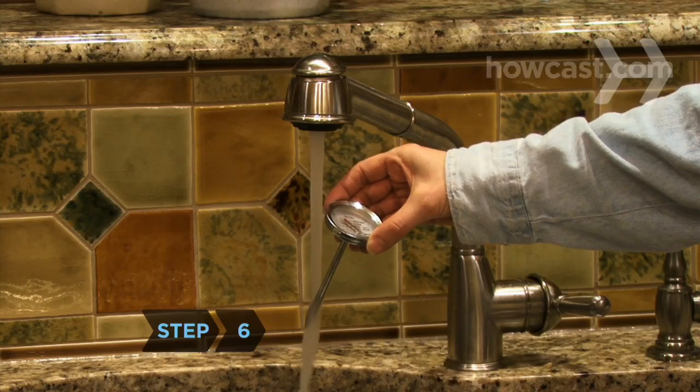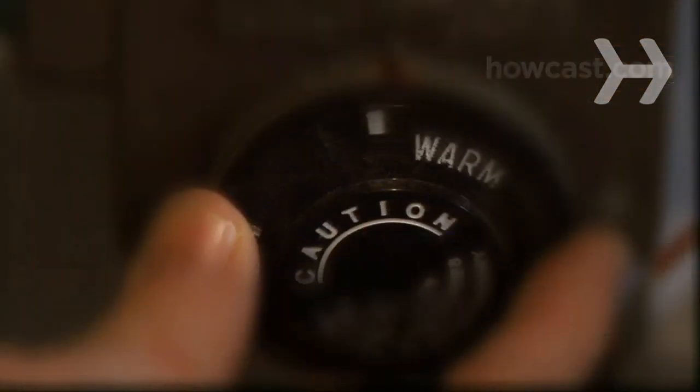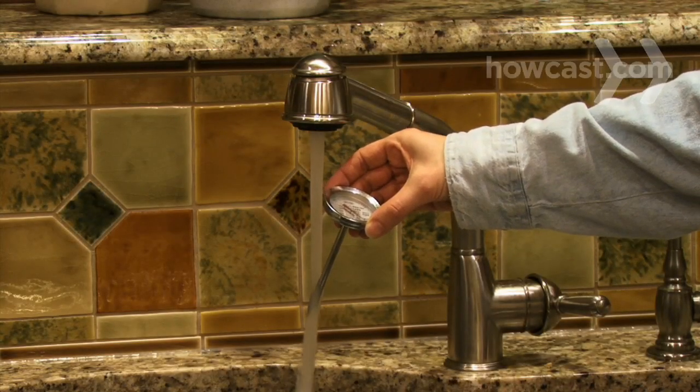Step 6. Periodically check the water temperature with the thermometer again. Thermostats are often inaccurate. Adjust the thermostat and recheck the temperature until the water is really 120 degrees, regardless of what the thermostat says.